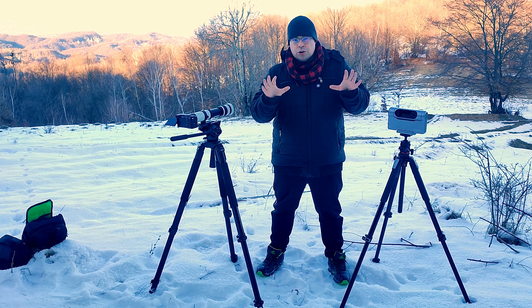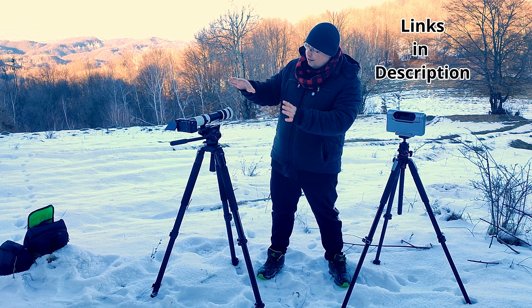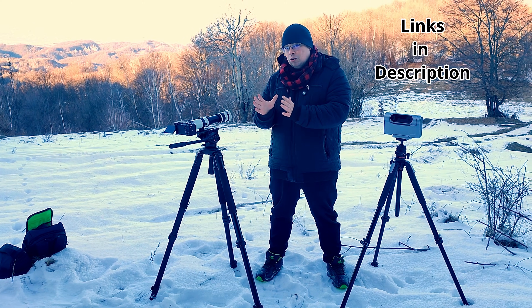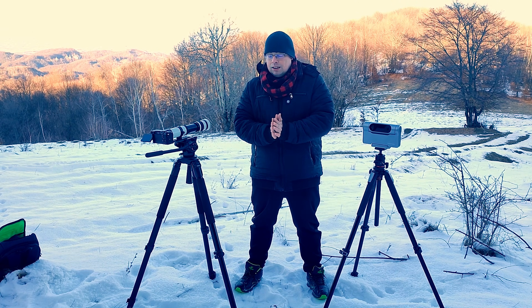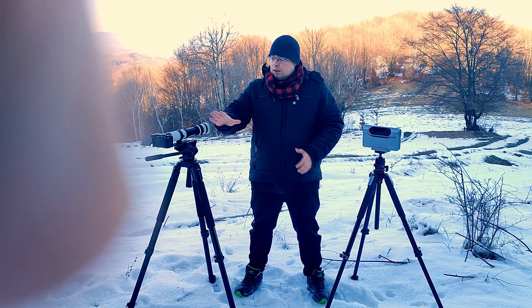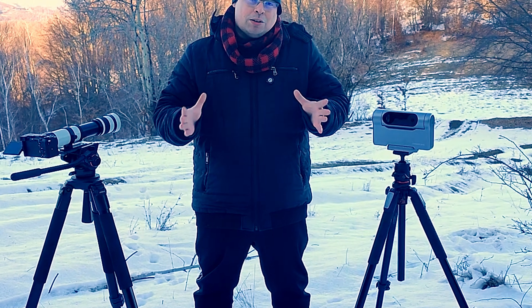I want to show you how well the Dwarf3 will perform against the 800 millimeter telescope — a super telephoto lens — with a Sony a7C full-frame camera attached with an adapter. We have six micron pixels here on the Sony a7C. Now let's begin the test.